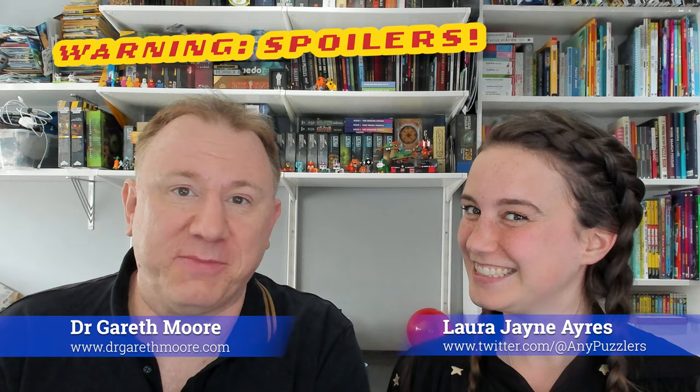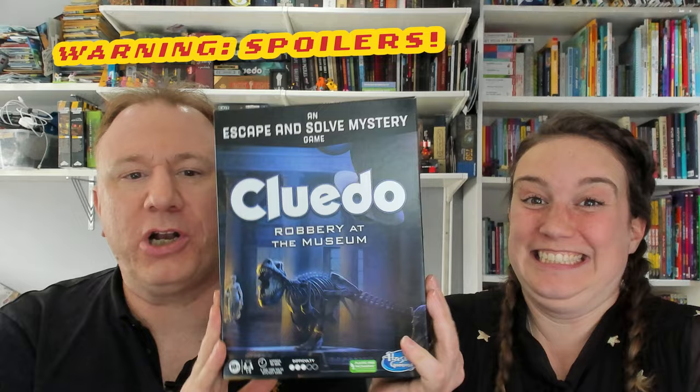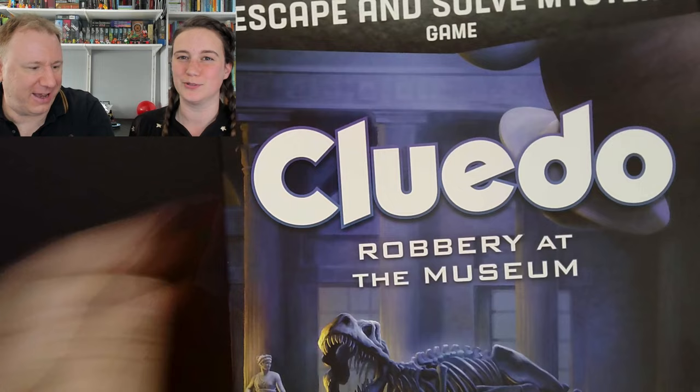Hello, I'm Dr. Gareth Moore and I'm a puzzle and brain training author, but in these videos I'm not making puzzles — I'm solving them along with Laura. Hello! And this time I'm really excited because I've come across these three new Cluedo escape room games. They're fairly new out and they're not just traditional board games — they are puzzle escape rooms. Love that, I love a bit of Cluedo.